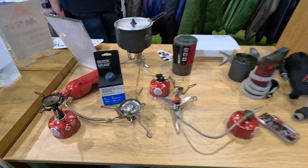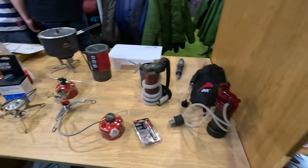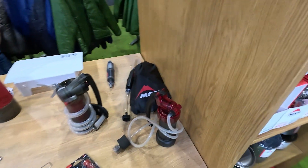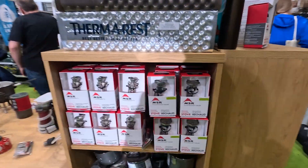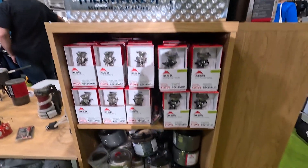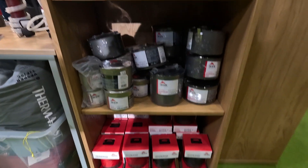Over here in Valley and Peak you've got MSR gas stoves and MSR stoves. I've got one of those — or had one, I think I still have it from a long time ago. I don't ever bother filtering my water but that's a different story. You've got MSR Pocket Rocket stoves, pots and pans and things like that.